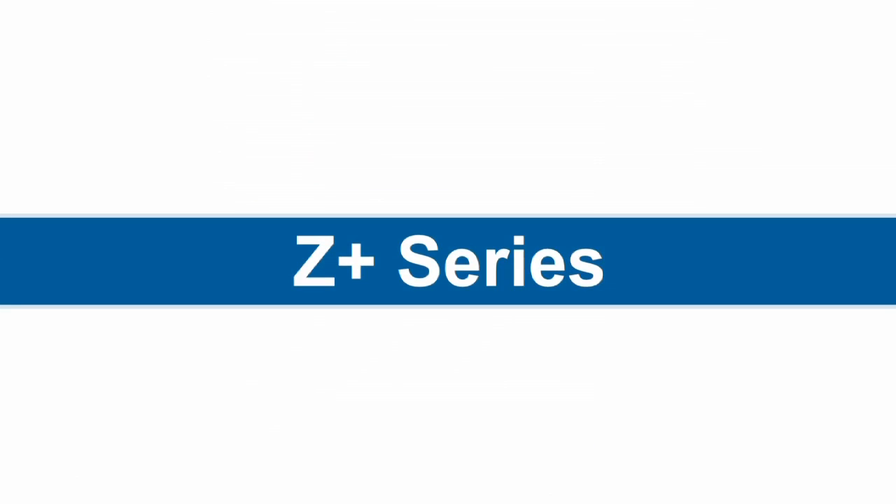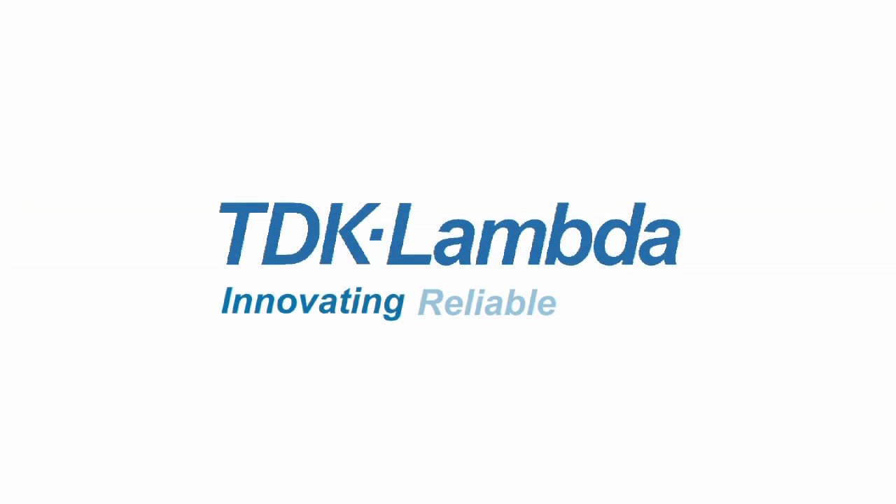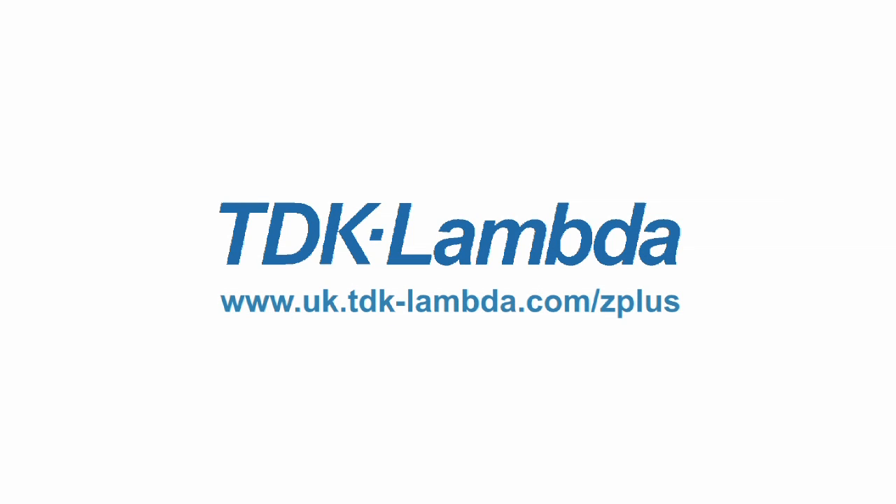Z-Plus from TDK Lambda — the next generation of programmable power. Find out more by visiting our website.